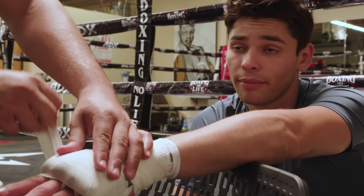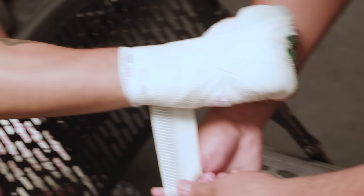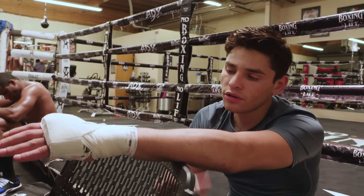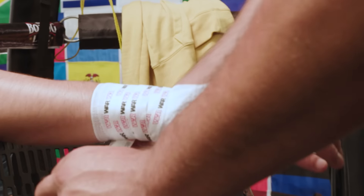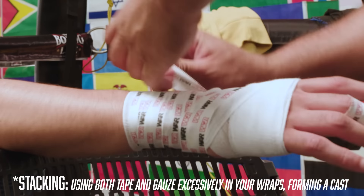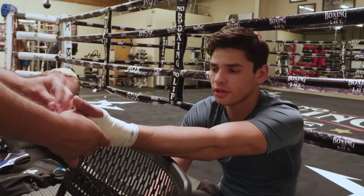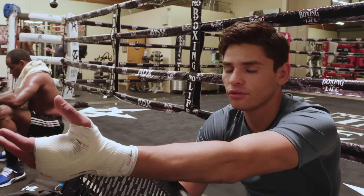Wrapping your hands differs a little bit between training and a professional fight. In training you can do stuff you can't do in a real fight — you can double stack it with tape, pretty much anything you want, as long as it's not cheating. But in a real fight they're much more strict on the amount of tape you use and how you use it.